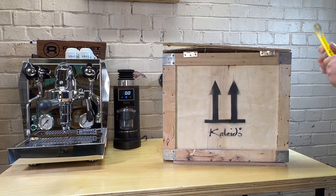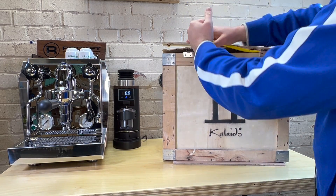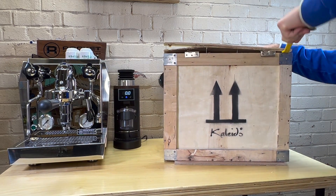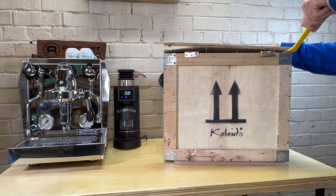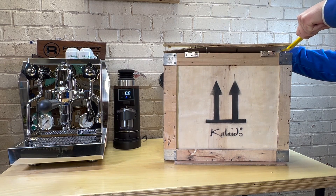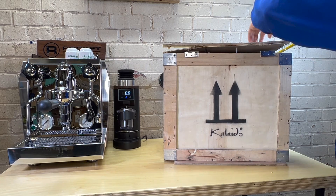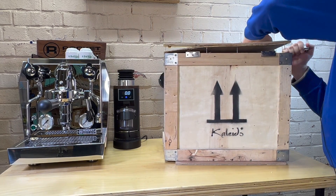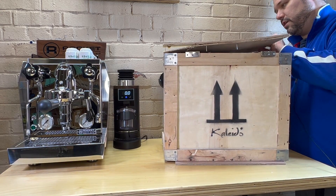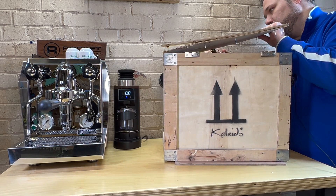It kind of has some hinges, but they don't seem to really be attached to anything. There's a clasp in the front too that doesn't really seem to be hooked to anything. Make sure you have a good hammer or a pry bar if you get one of these. I'm trying to be careful just to preserve the box because I am going to take this home. I'm not going to roast here — I can't, because of the smoke. I can't smoke up the whole building.